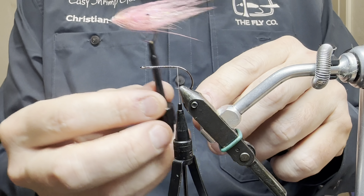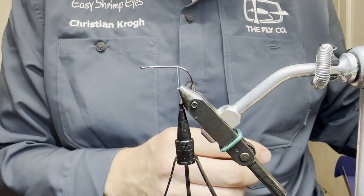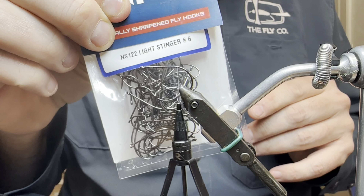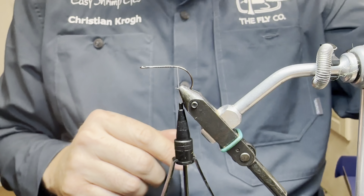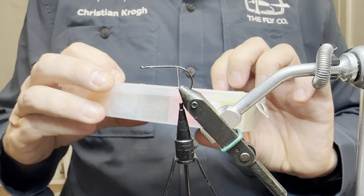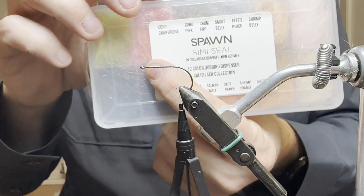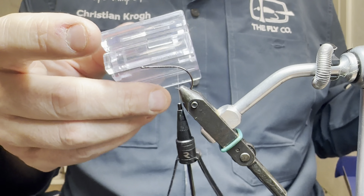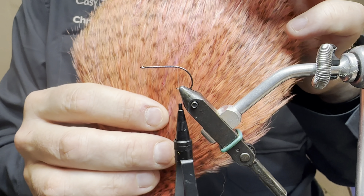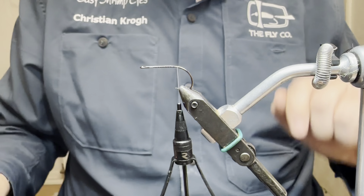This is the one we are tying — a pink spey shrimp. The hook I put in my vise was the light stinger size 6. And some Veevus power thread in my bobbin. I am starting by taking some of my coho pink Simishield dubbing and combining that in a clamp. I have shown in previous videos how to do that — with some of this grizzly pink rooster spey, Whiting. Mix that in a clamp.